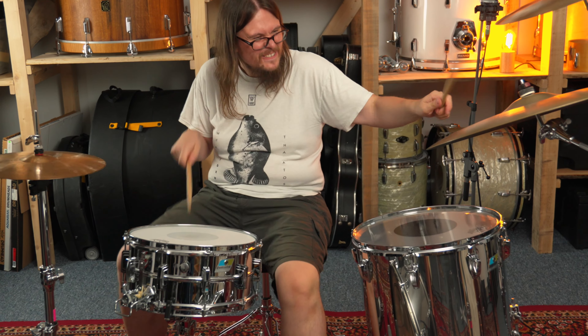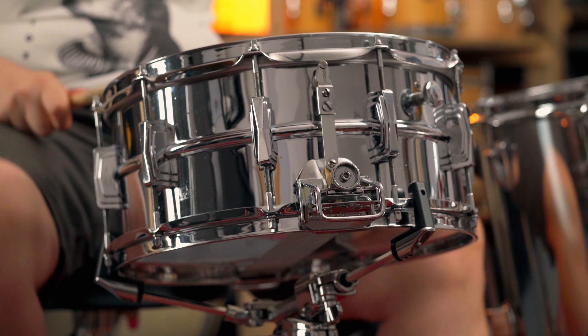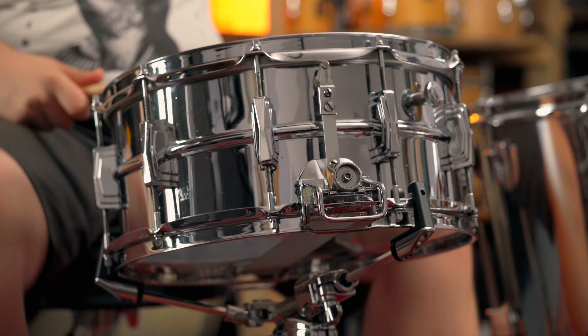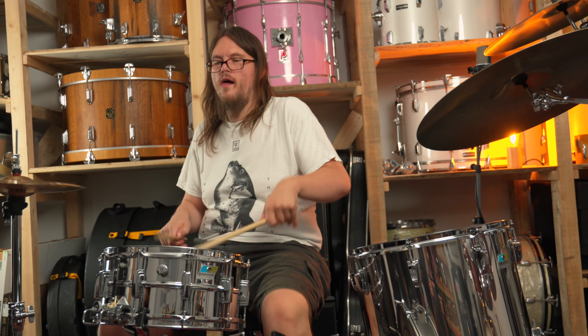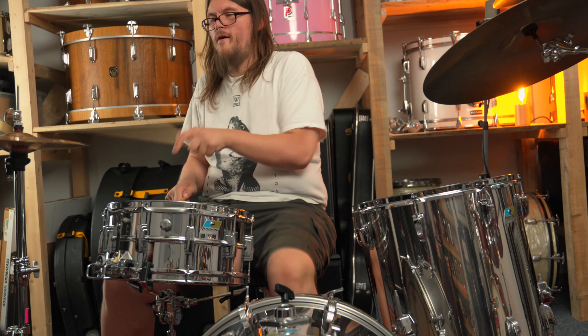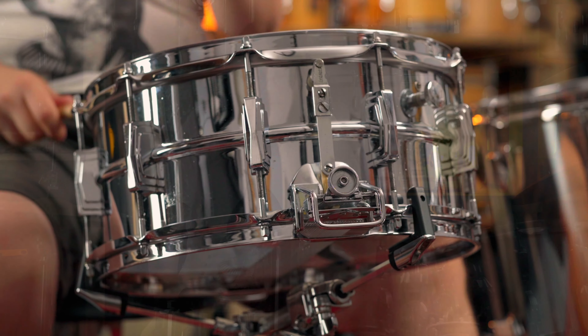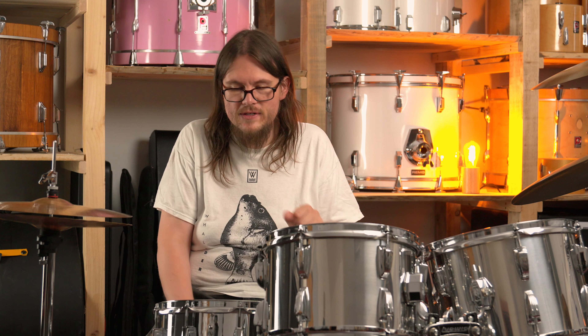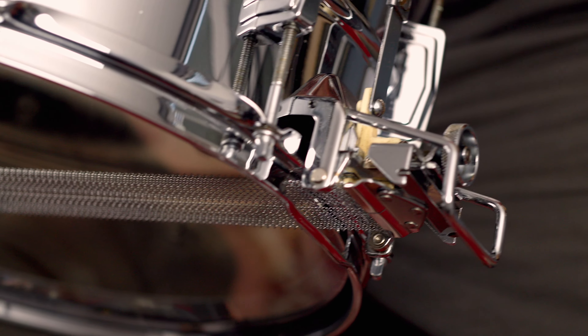Sound-wise it sounds different to the Supraphonic. In my opinion it's even drier — very, very articulate. Ghost notes are very sharp. The sound of the drum itself is even sharper than the Supraphonic. However, it sounds beautiful because of that. It's not only suitable for orchestral music, which was the main purpose of that snare drum due to the parallel mechanism. It's also suitable for rock, metal, and a wide variety of genres.